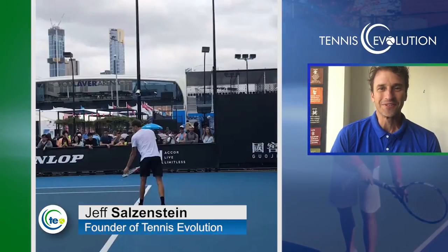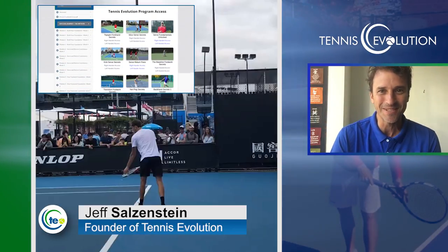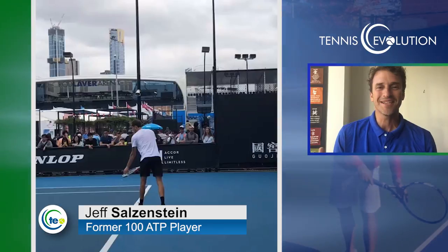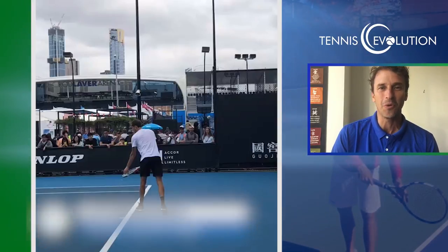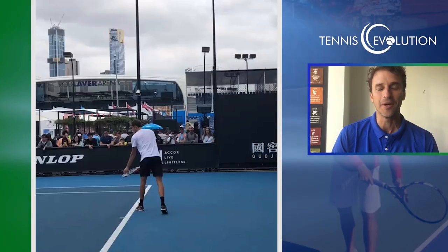My name is Jeff Salzenstein. I'm the founder of Tennis Evolution, one of the leading online tennis instruction websites in the world. I'm passionate about helping millions of players worldwide get to the next level and do it in an easier and faster way.